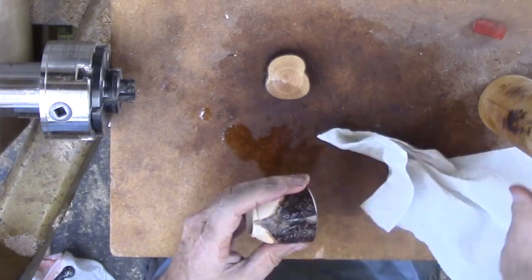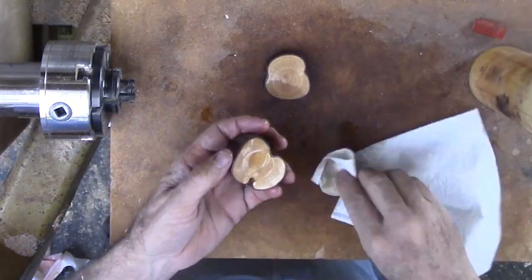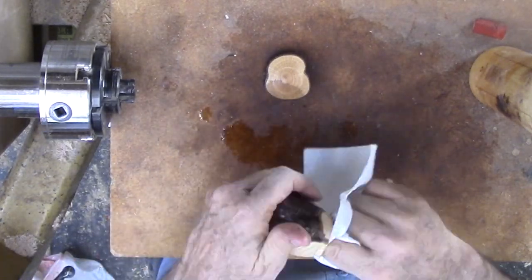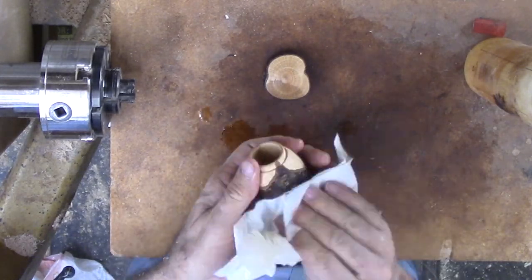This completes this set of bark edge — or natural edge or live edge — little boxes. No, they don't hold much, but what they do hold, they hold with a flare. With the tight, thin bark, these are great.